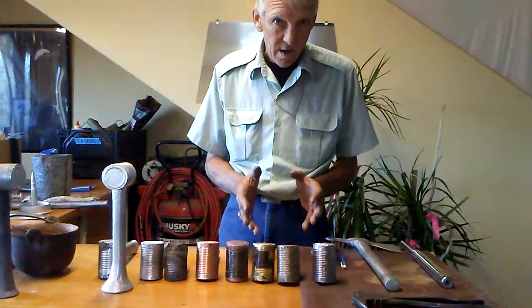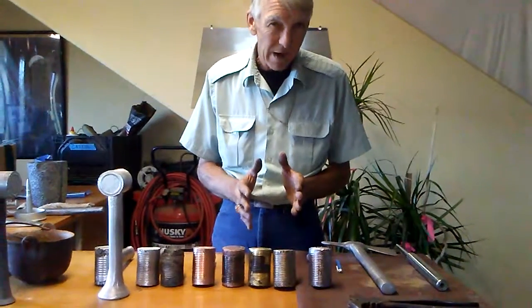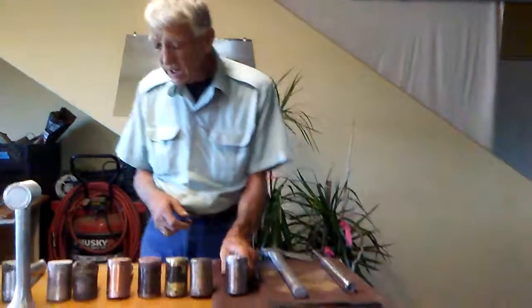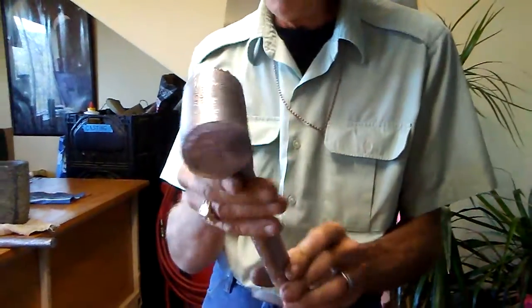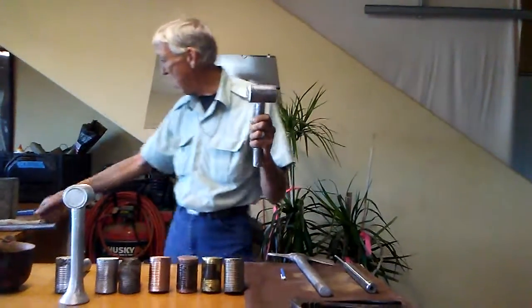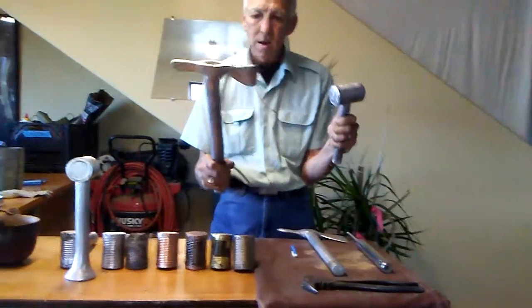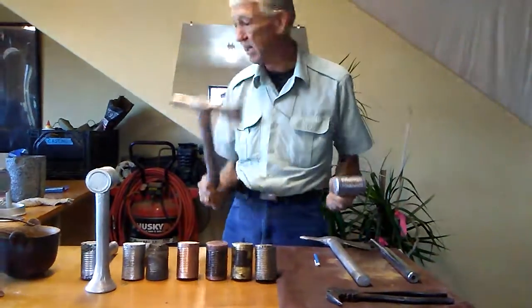We'll start off with the bullet jacket material — the bullet jackets we got from when we rendered the lead out of them. They were range scrap. Here's what we ended up with for a hammer. Not bad at all for a whole bunch of alloy metal put together. We also did a tomahawk out of the same material. This tomahawk is seven pounds — that's a little bit too heavy, but we wanted to see if we could do it. And then we did.